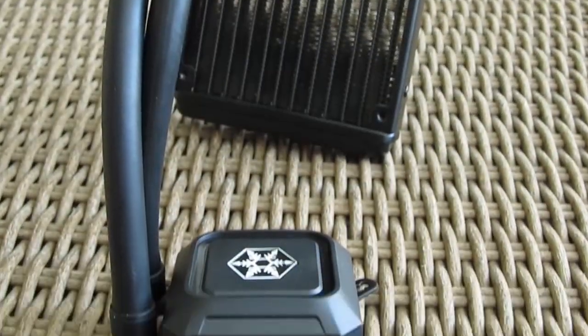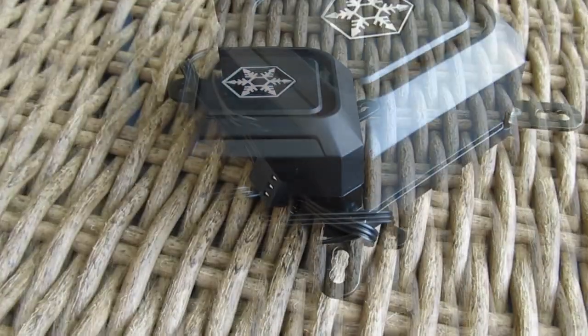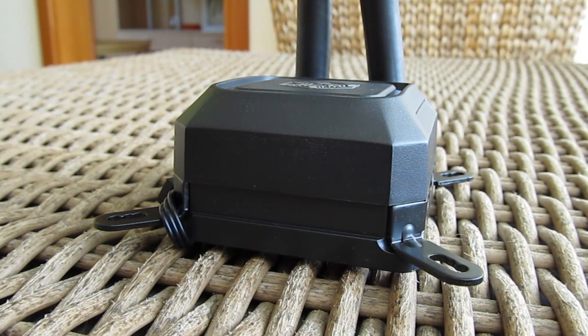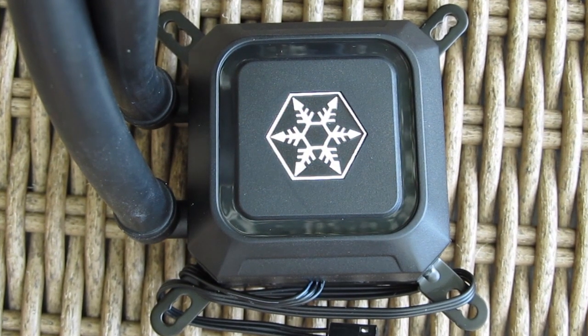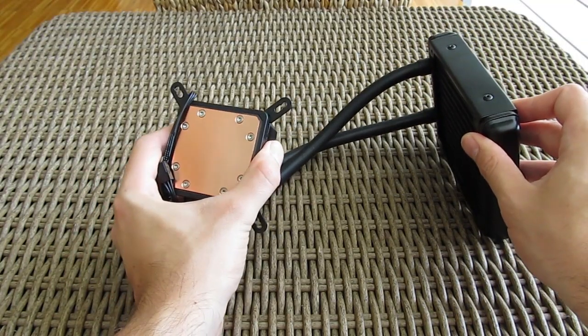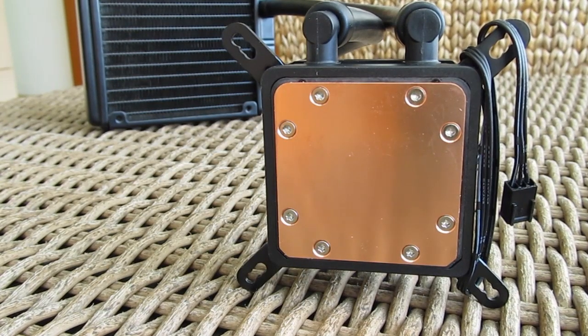The biggest difference compared to the previous model is in the water pump — here we have a plastic housing instead of a metal one. Despite that, this one is also nicely finished and quite good looking, especially compared to its competition. On the top you can see the Silverstone logo, which is surrounded by subtle blue LEDs as you'll see later on. The bottom side reveals a CPU copper contact plate which is nicely polished and uniform, while also offering a big surface for wider CPU support.